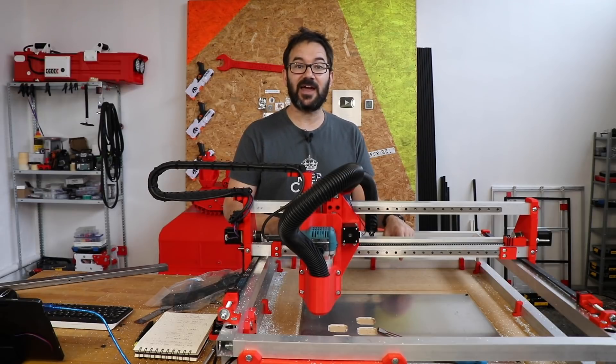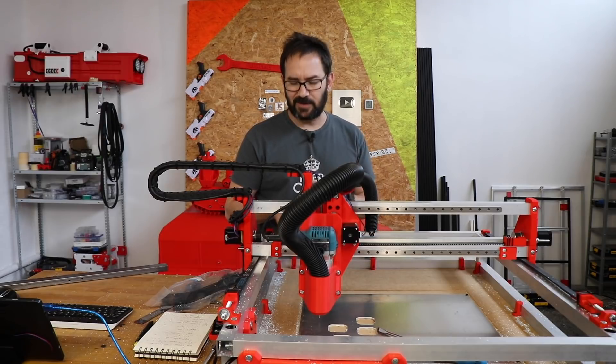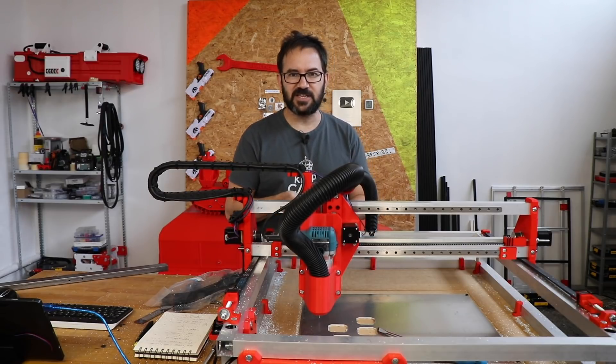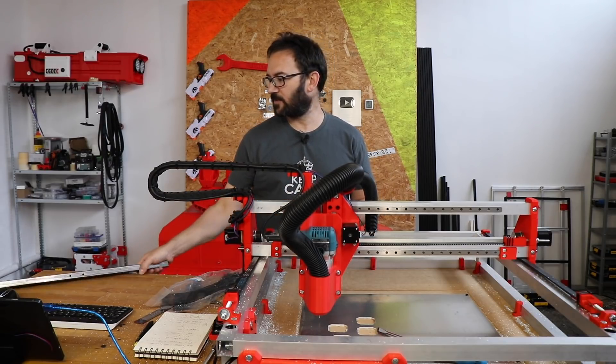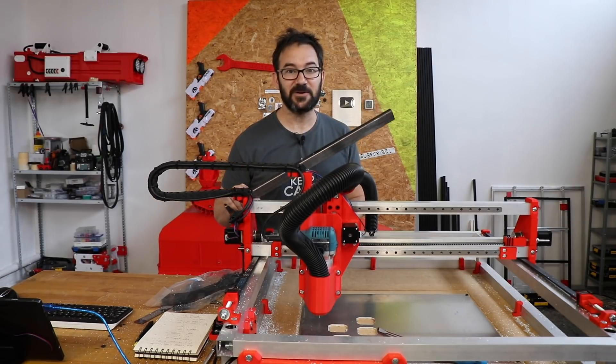But now that we have a more capable machine, does that mean that we are going to be able to work with steel? We are going to find out. But before we try steel, let's talk about today's video sponsor.